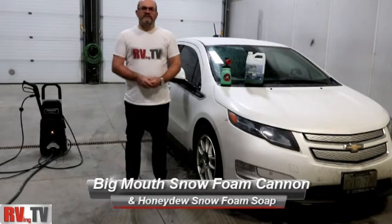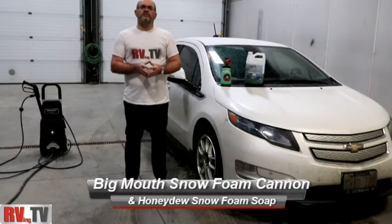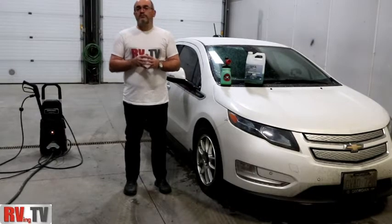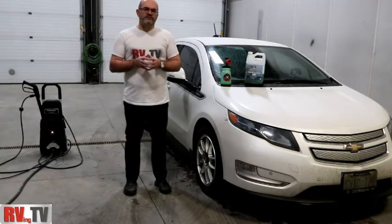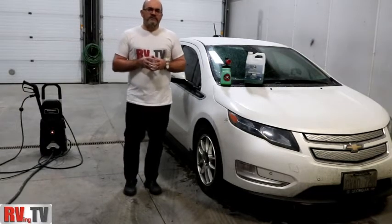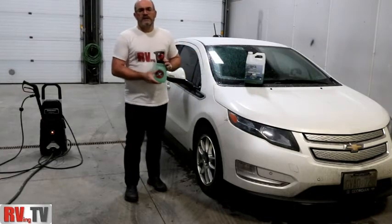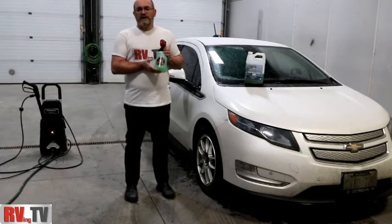Hi, this is Bruno from RVing TV. Today I thought I'd do something a little bit different for our viewers. Today we're going to bring you a review on two products. The first product that we're going to review, and they tie together, is the Big Mouth Foam Cannon, the Torque, by Chemical Guys.